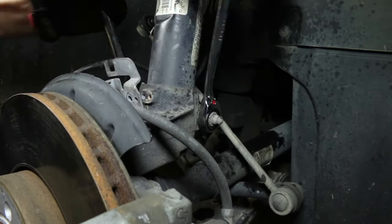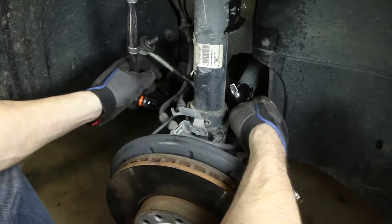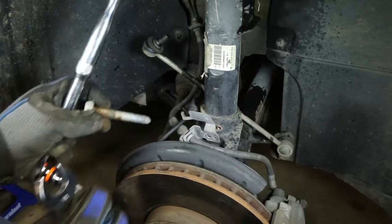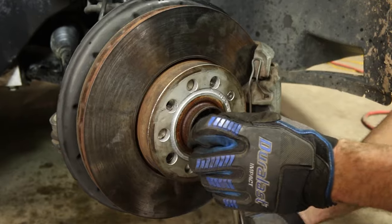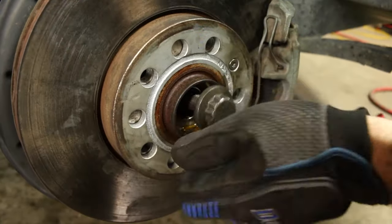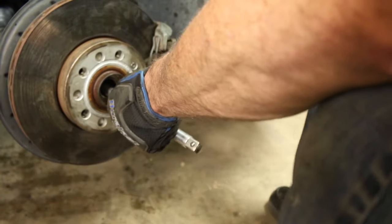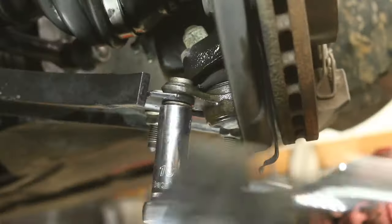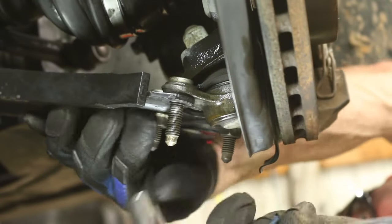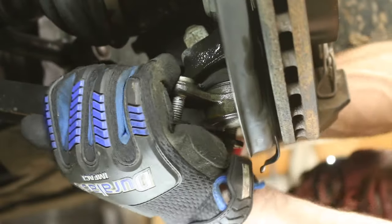Now remove the lower strut clevis bolt and nut using an 18mm and a 14mm triple square. Now remove the axle bolt using a 24mm. Make sure that axle is loose. Remove the three lower control arm ball joint bolts using a 16mm deep socket and then separate the ball joint from the control arm.